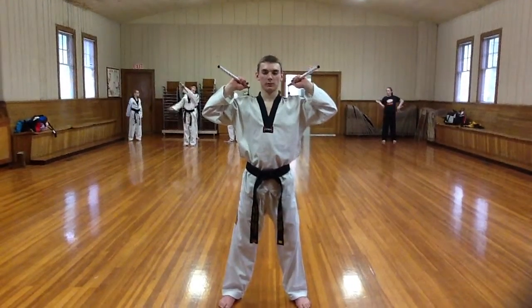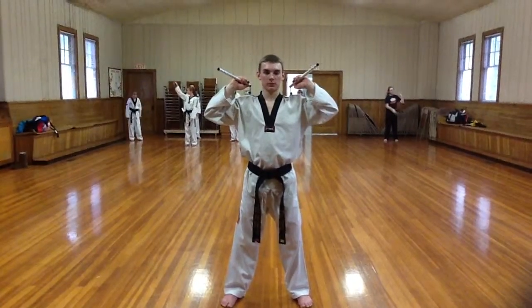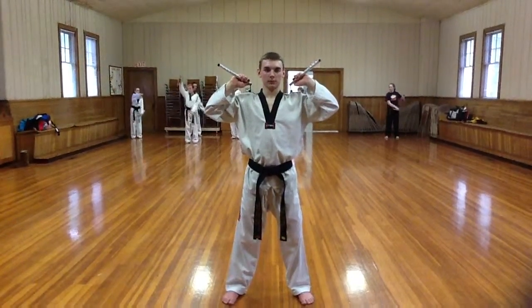All right, I got Mr. Brown here. He's going to demonstrate outward figure eight while pumping the other chuck. Okay, so go ahead and do it. Start out slow, sir.